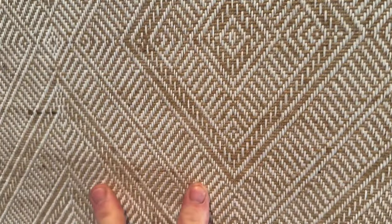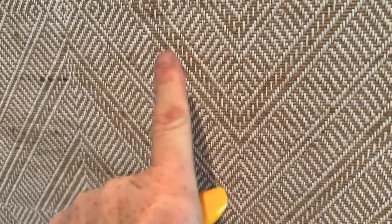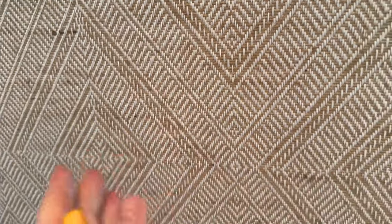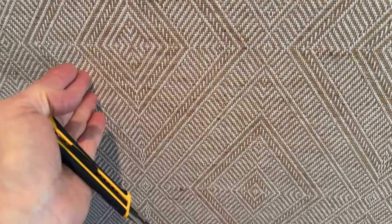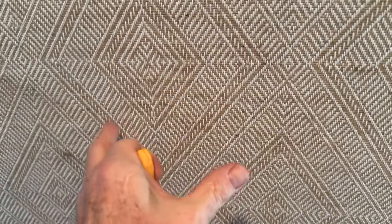I'll show you the backing in a moment, but if you use a wet paste on this — as opposed to a dry paste, I know that sounds odd like 'dry wine' — you're going to get stains in the product, because the backing is not thick enough to prevent moisture from touching the front.